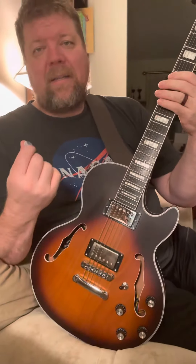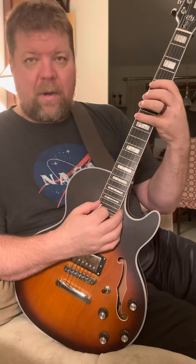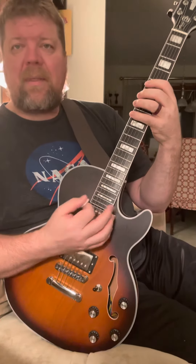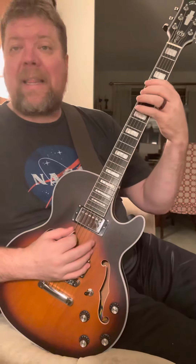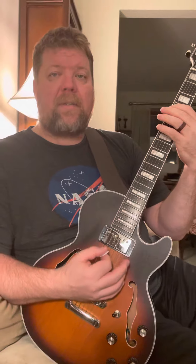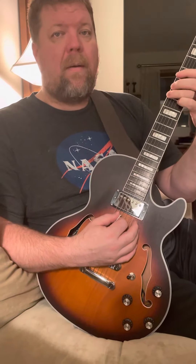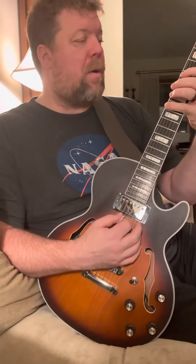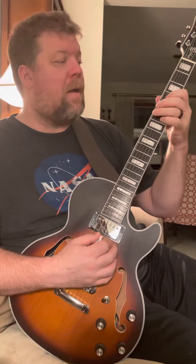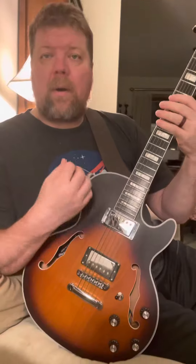The fun thing about melodic minor is that it is exactly the same as your major scale except the third — instead of a major third it's a minor third — but everything else is the same. So on an A, you would have your root, major second, minor third, fourth, fifth, major sixth, major seventh, and your octave.